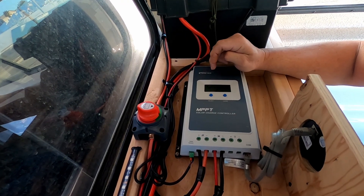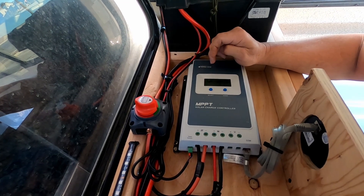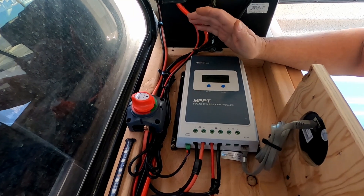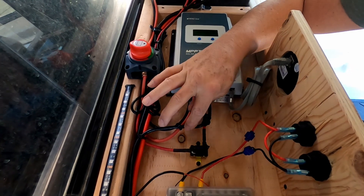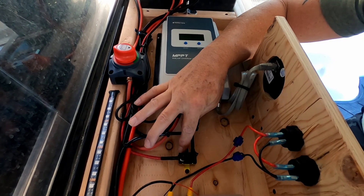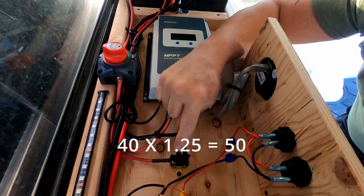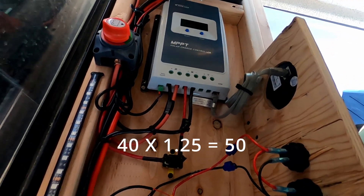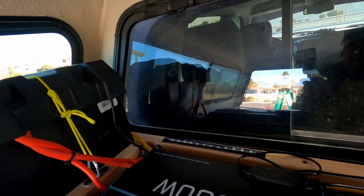This is a 40-amp EP Ever MPPT charge controller — great reviews, a lot of great things about this charge controller. I had this exact charge controller on my toy hauler and I've been using it for a while with zero issues. Coming out of my charge controller going to my batteries, I have two wires — positive and negative — with an inline 50-amp circuit breaker.